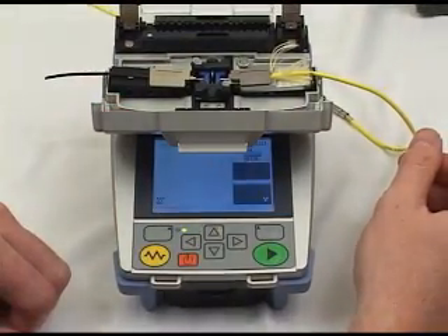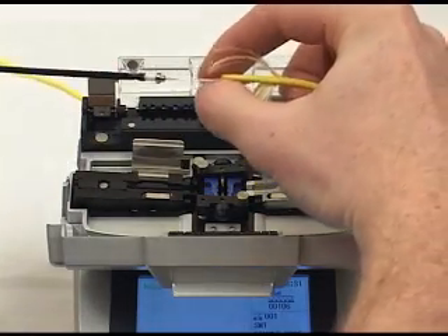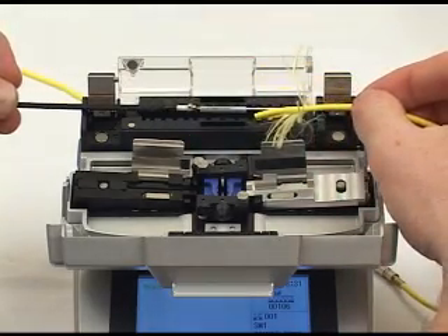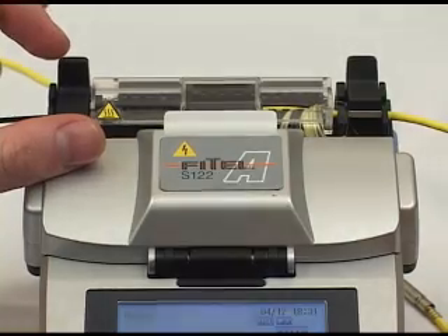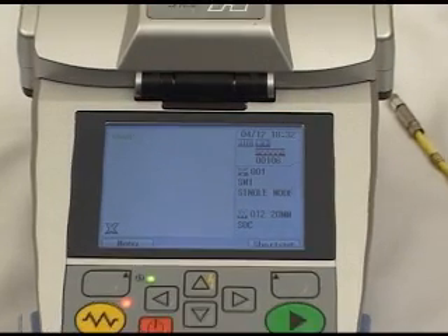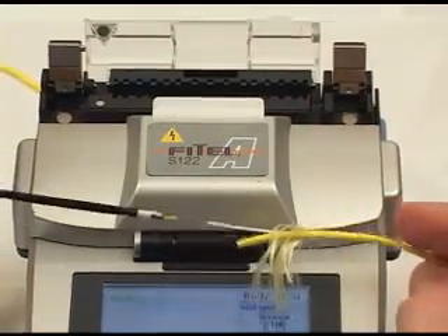Now remove the ferrule and the 3mm field fiber from the holders. Move the protective heat shrink splice cover over the splice, then center the heat shrink cover in the middle of the heat shrink oven as shown. Close the lid and press the yellow button to start the heat shrink process. The S122 will provide the appropriate feedback at the end of the heat shrink cycle. At the conclusion of the cycle, the protective splice cover with its steel reinforcing rod is now permanently in place.